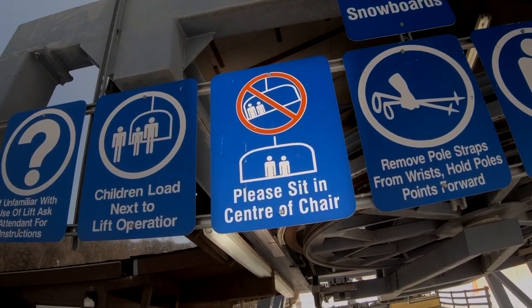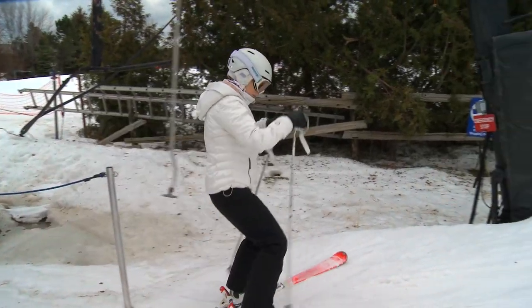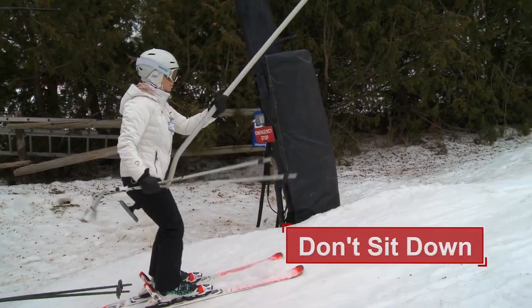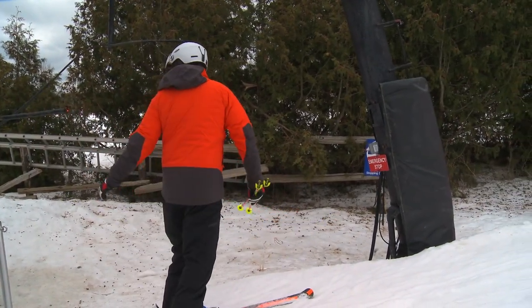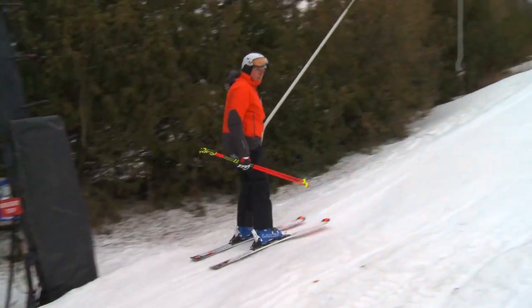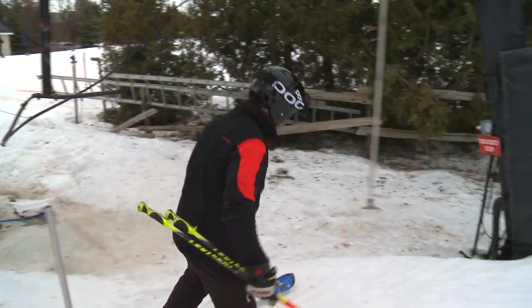Always load so the chair is balanced in the middle. For surface lifts, the process is the same with one key difference: don't sit down. Prepare, move to the loading line, move forward keeping your joints bent for balance, and stay standing as seen here. If unsure of anything, check with the lift operators for direction.